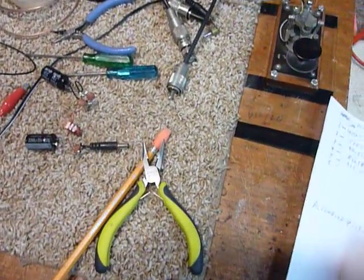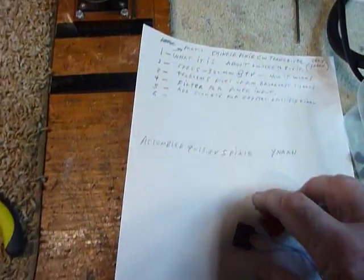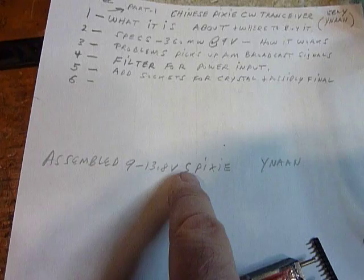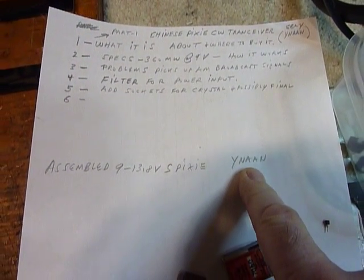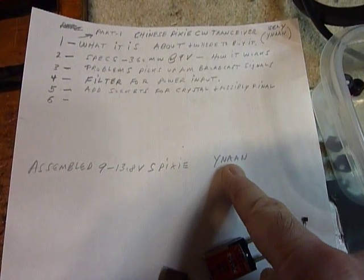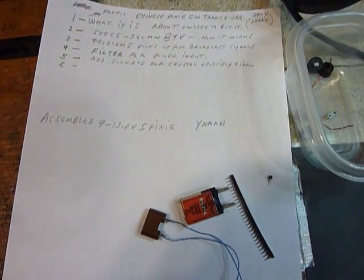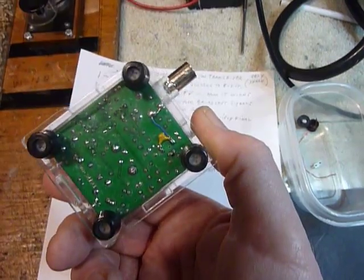The output is 360 milliwatts. I bought my Pixie from a seller — YNAAN on eBay — and if you search for 'assembled 9–13.8V S-Pixie' it will come up. There are a lot of guys selling them but this guy I've bought two from — they were both shipped quickly, within two weeks, both assembled in the plastic case and ready to go. It was $7.99 including shipping. I just couldn't believe it — I thought I'd try eight dollars and by golly I got it, no problem.